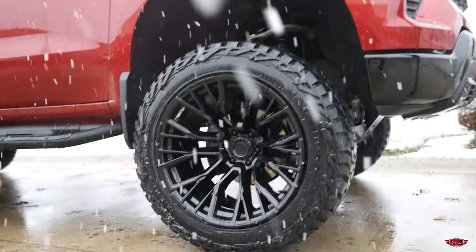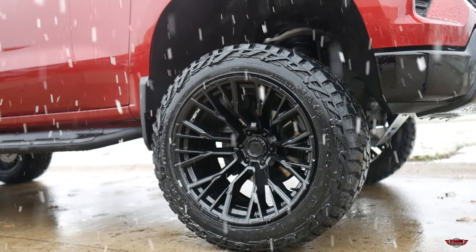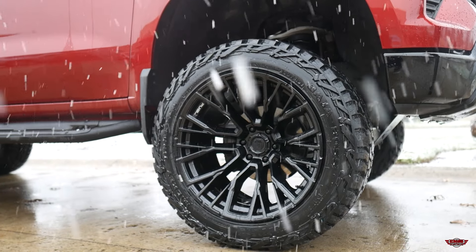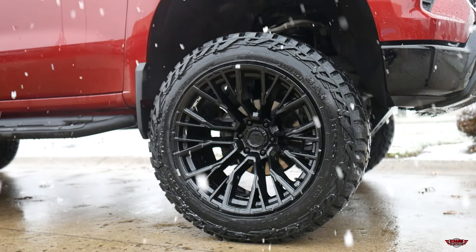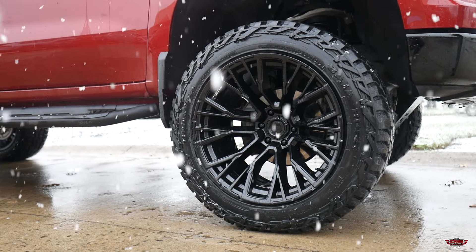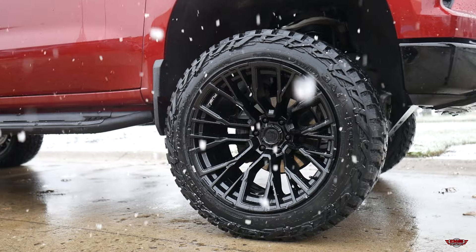Check it out. The 22 by 12 negative 44 offset wheels are going to give you that nice and wide stance, paired with the Mickey Thompson Baja Boss AT. It's winter rated — if you look around, you can see the snow and know why you might want that in our area. It's a great performing tire made by Mickey Thompson.